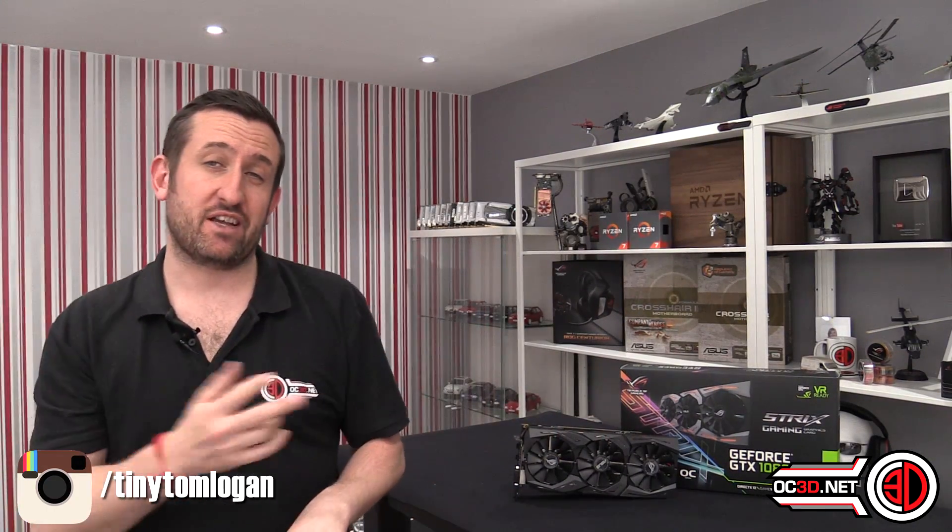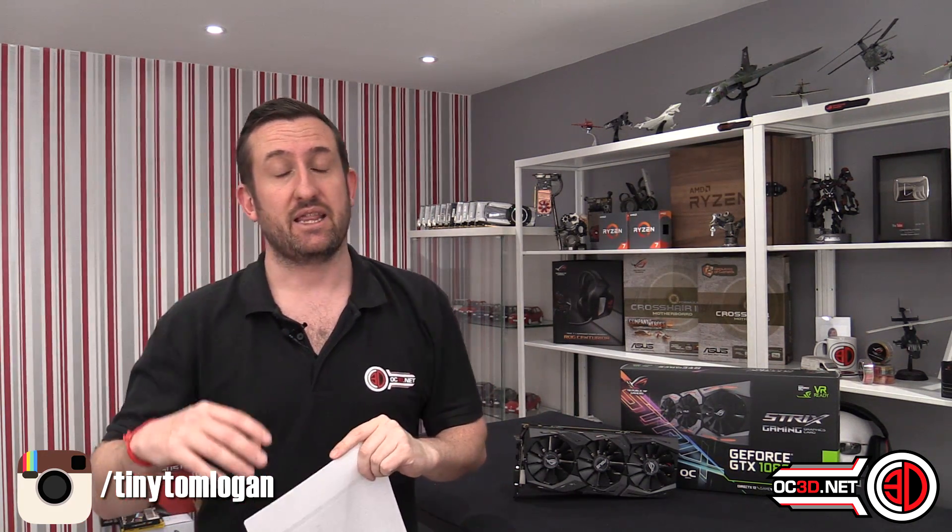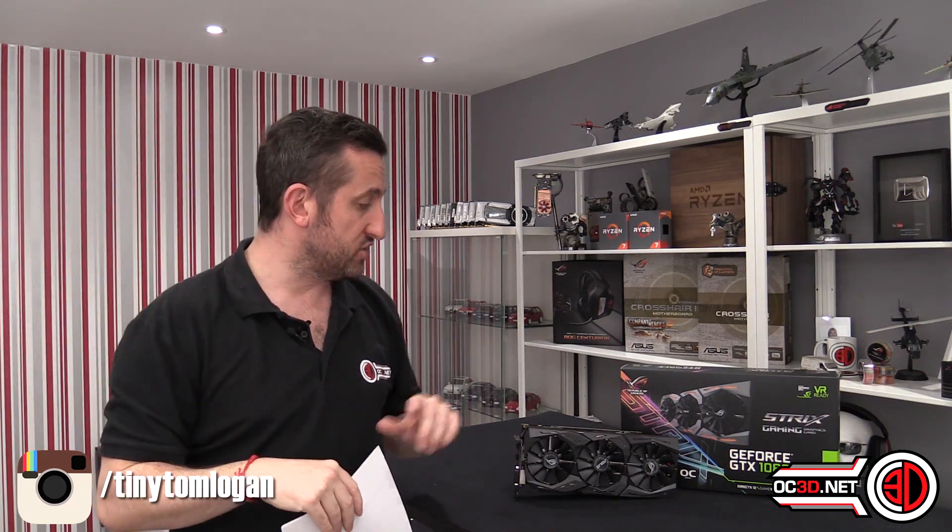Moving on to performance — the first thing I need to do is remind you that you can go to the OC3D website; I'll make a card pop up and there's always a link underneath. You can go there to see all of the graphs and all of our comparisons. We keep our test equipment the same so we've got a lot of comparisons — we don't just test one card against another and call that a review. If you want to join in, come to the forums, especially if you've bought or are thinking about buying one of these cards.